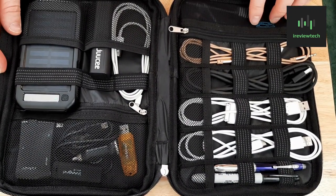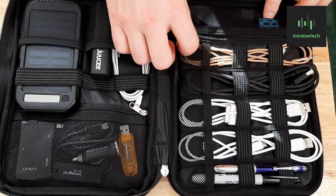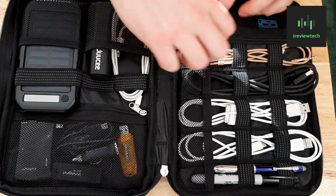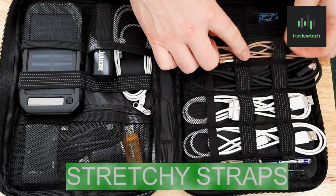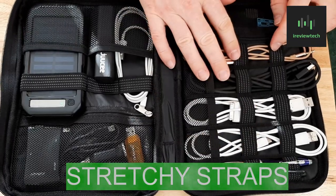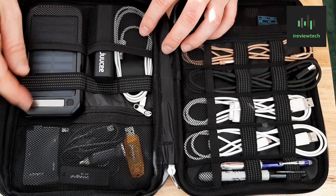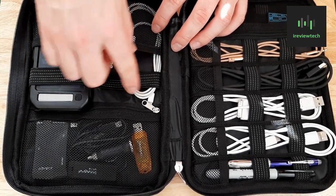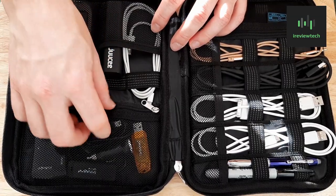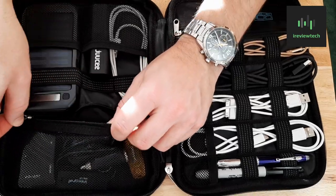There's a zip pocket here — it says to put a card and SD card in there, but you can put whatever you like. Quite a lot of room. These are all stretchy straps so you can put your cables in there — I put pens in that one. There's enough room here for quite a large charger. You can probably put an iPod, iPad, or even a phone in there.